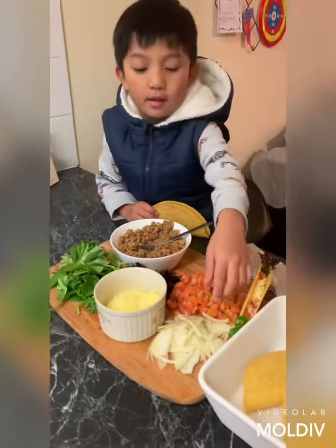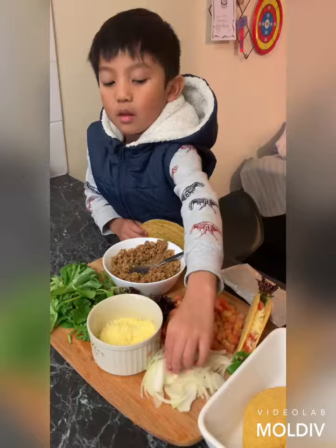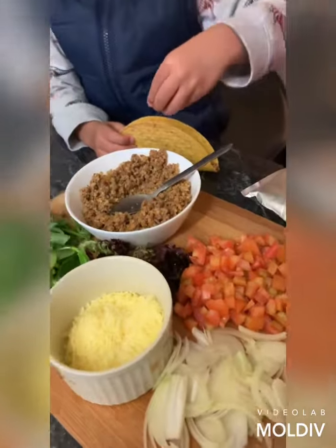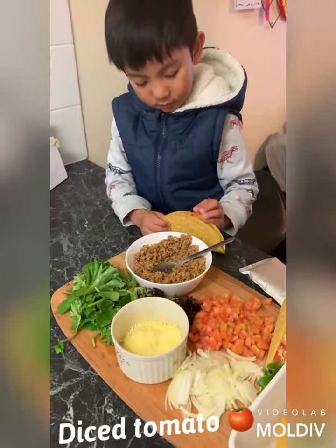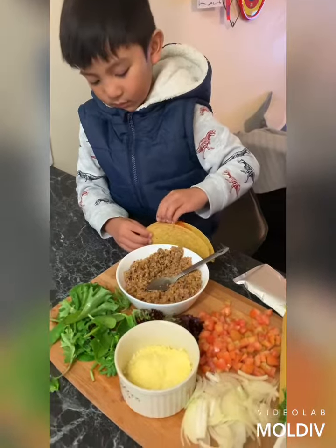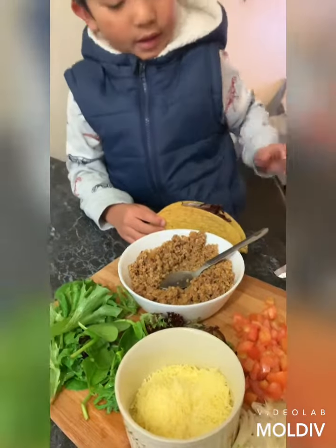Next, onion. Now, potatoes. And some black leaf. And some cheese.